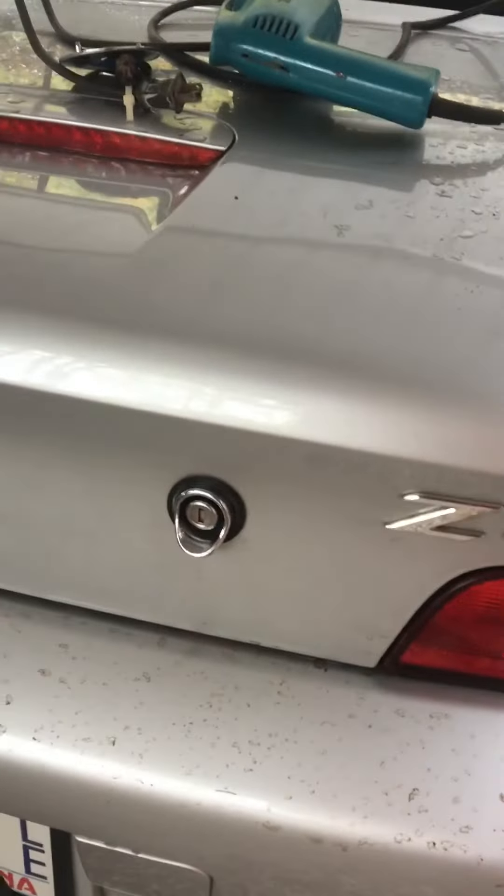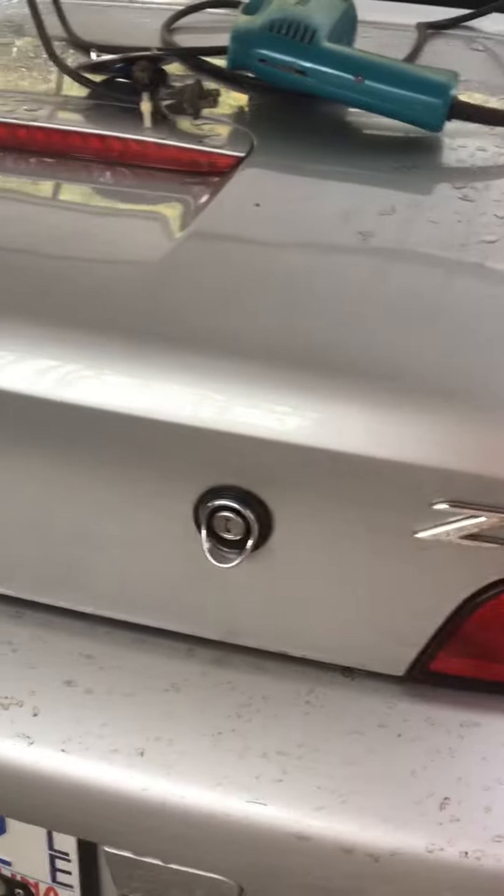This is a 2000 BMW Z3. This right here would not open.